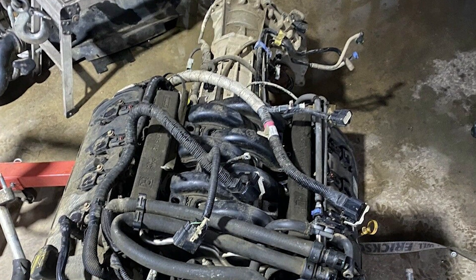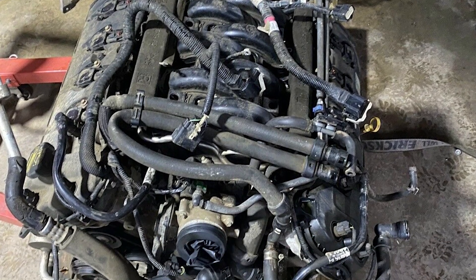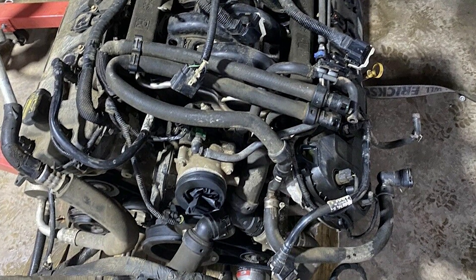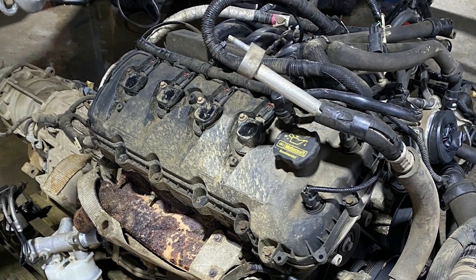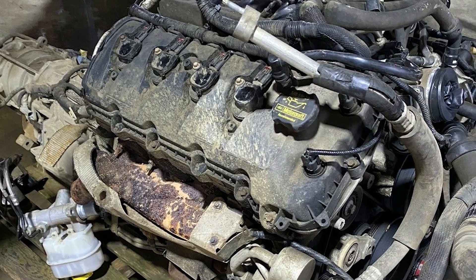A lot of times you see these done with a takeout engine from a junkyard and you can do them pretty quickly if you just want to get it in the hole. But that's not why people come to us — we like to make things look like they belong. This is a nice-looking car and our customer didn't want to open the hood and see something that looked like it used to be in a Ford pickup truck with 150,000 miles on it. There has to be an aesthetic component to consider as well.